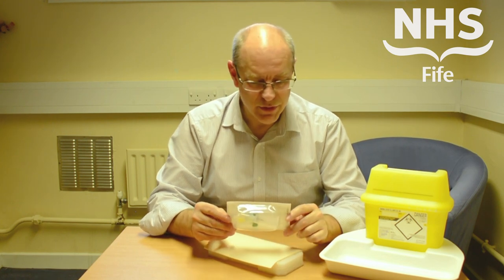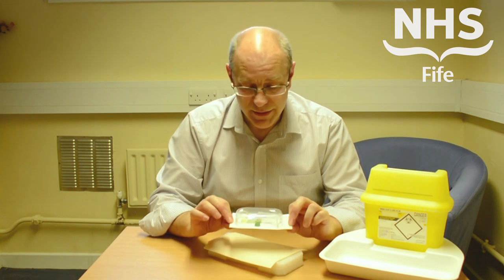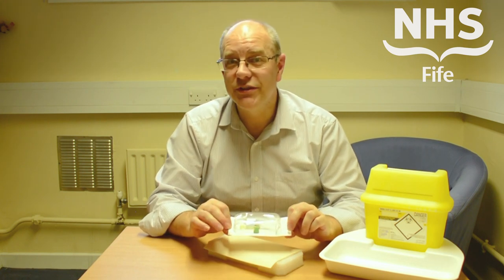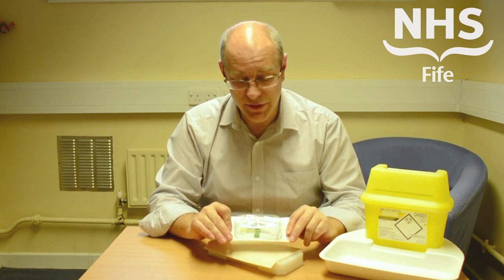Thank you for watching this series of videos on sharps safety. You'll hopefully have seen the video on how to use and assemble a sharps bin and what to do in the event of a sharps incident. This particular module covers the use of the BD Vacutainer Safety Lock Blood Collection Set and is simply about how the device works. It's not about clinical technique, so please don't write in criticising venepuncture.